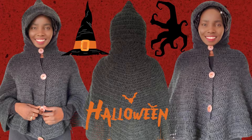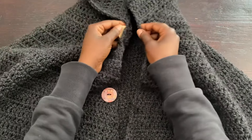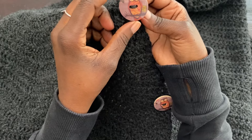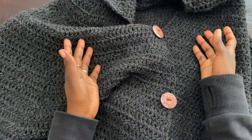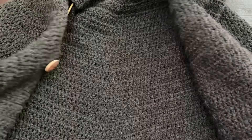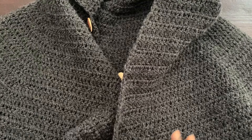Hello my lovelies, welcome back to the channel. This is your girl Angel from Simply Angel Tia. In this video we're doing the very first cape for the channel. I thought I would do something a little bit different just to give you guys different things to try. It's going to be a cape, and we're working on this using simple stitches as per usual, so don't worry — it's not going to be complicated.